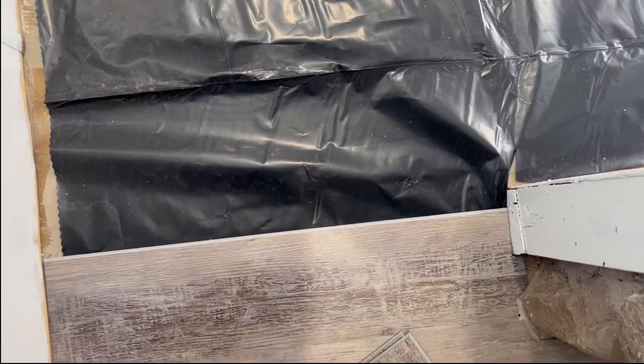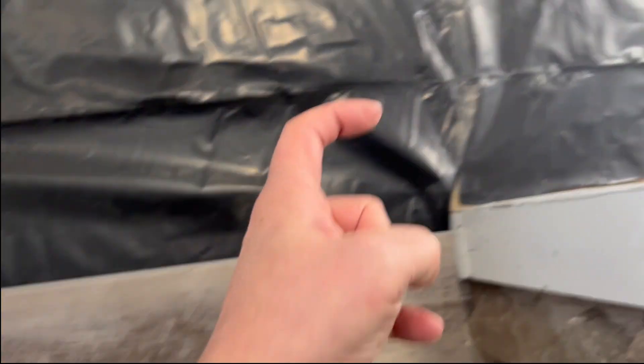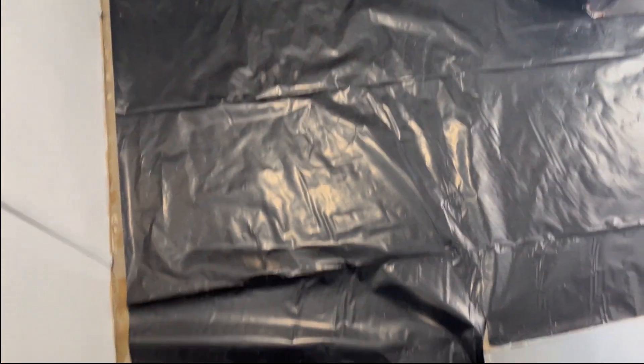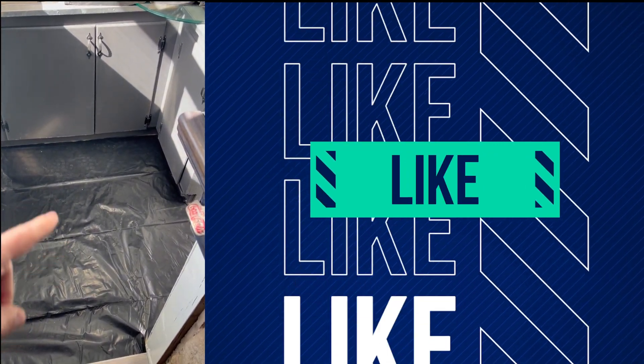All right, so we're gonna get back to it today. We're gonna go ahead and get the little spot down here done. Because of this little irregular bump here, I'm gonna have to start at this end and kind of work backwards towards that wall. Then once I get this one done, I'll be able to come from that side back across again. We'll go ahead and set up a camera for a little time lapse to show this.